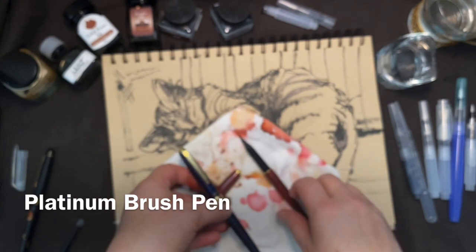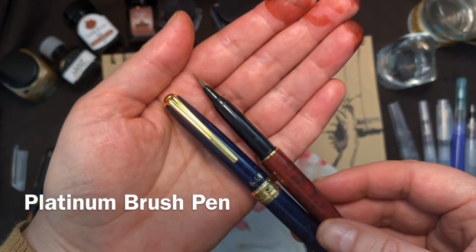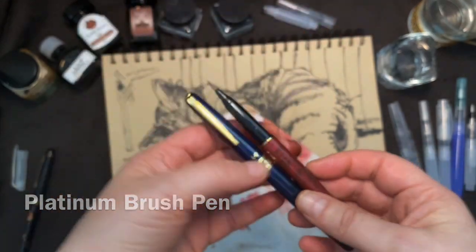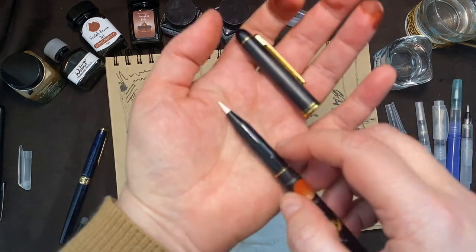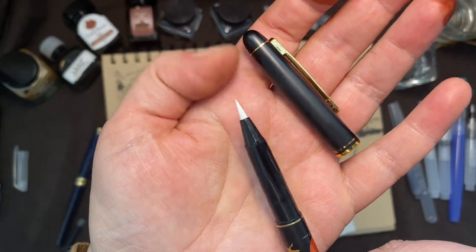Platinum brush pens are high quality brush pens made in Japan. They are available in blue and brown in weasel hair, and there's also a synthetic version — a little bit less expensive, a little bit more durable, not quite as fine a line, but a great practical tool.